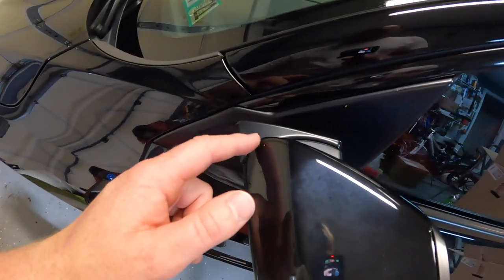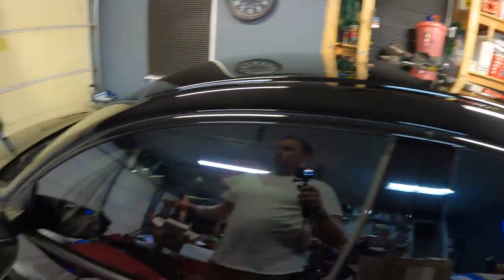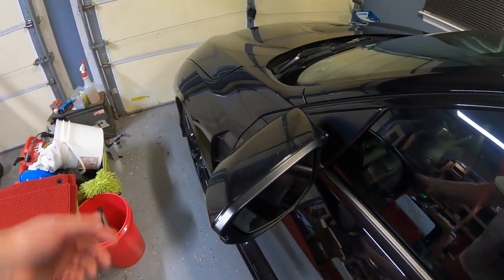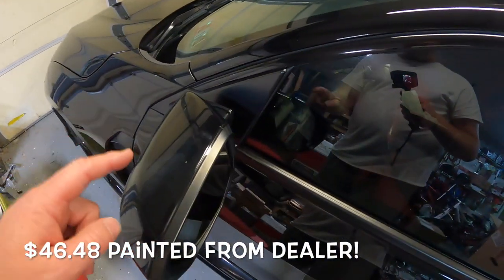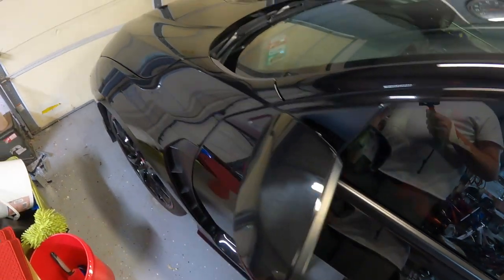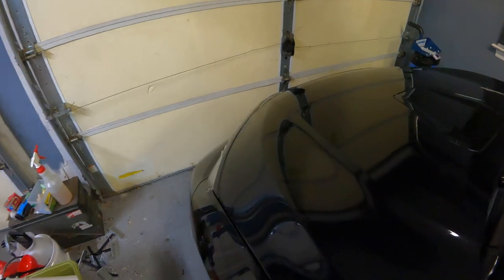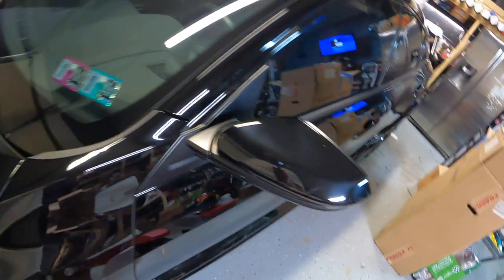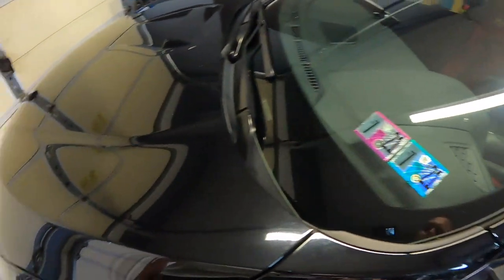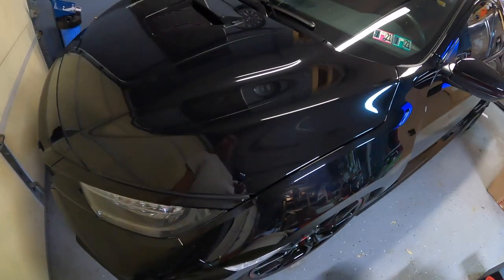If you're thinking about ceramic coating or PPF-ing your car, here's a side note: these mirror caps are like $30 a piece or less, whereas getting PPF installed on the mirrors might be $125. In my experience, it's probably cheaper to just buy a new mirror cap periodically.